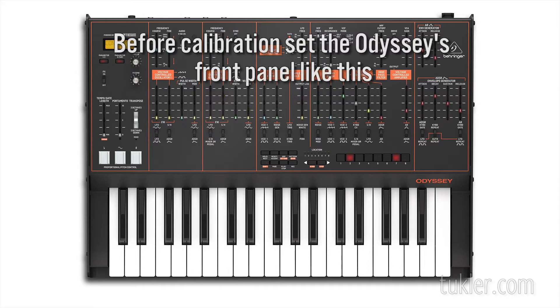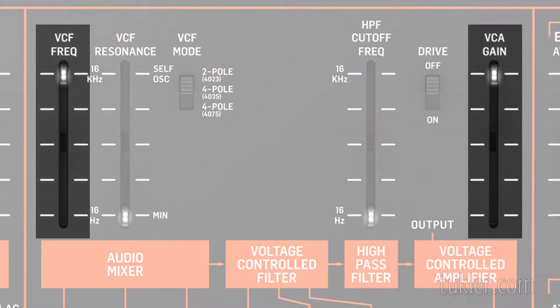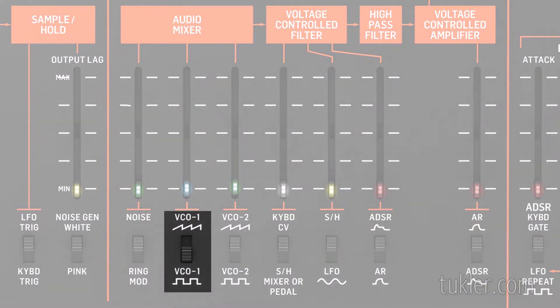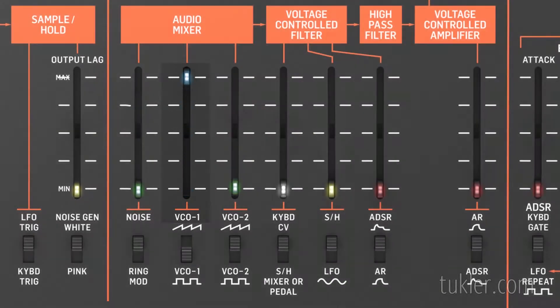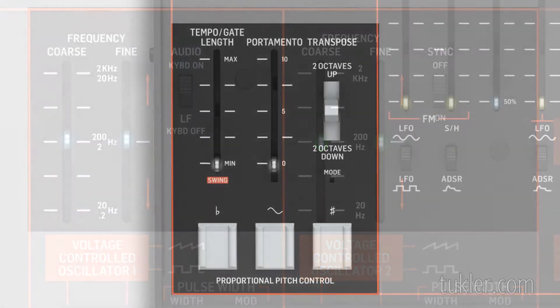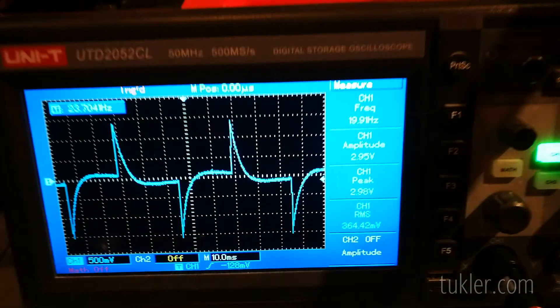First, set all the Odyssey's front panel sliders at the minimum positions. Then set the VCF frequency and the VCA gain at the maximum positions. Set the VCO1 waveform to square wave. Set the VCO1 volume to max in the audio mixer. Put the VCO1 range switch in the keyboard-on position. Put the VCO2 sync switch in the off position. Make sure that the transpose switch is in the normal position. Monitor the output of the Odyssey with a frequency counter, like an oscilloscope or a multimeter.